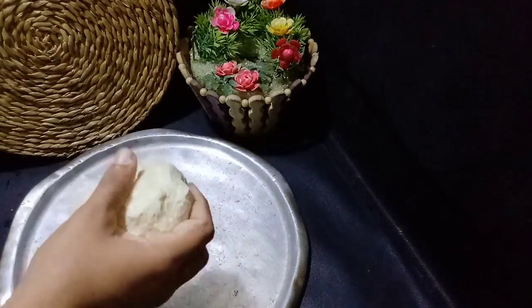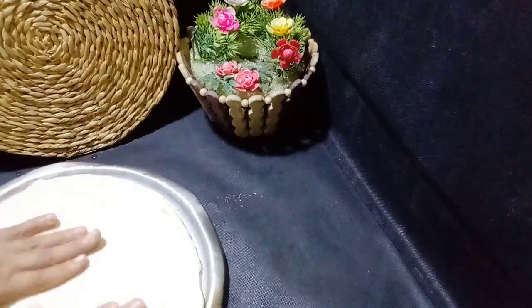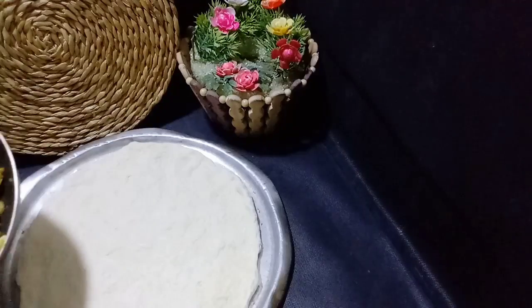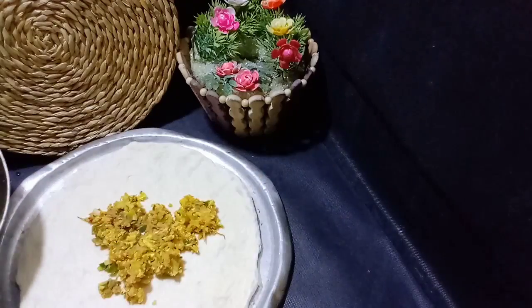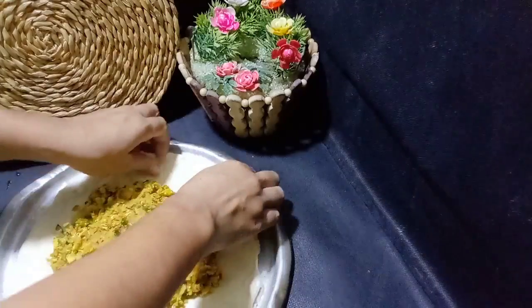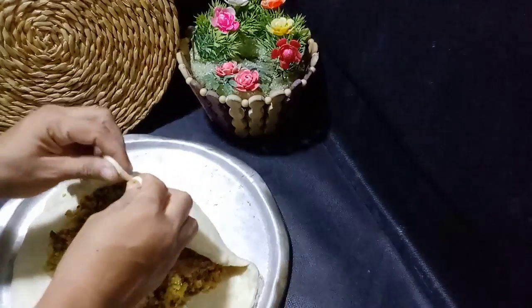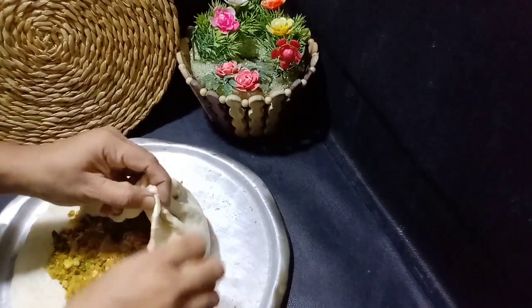Then we will start with 2, and then we have a 2mm, so there are 3mm. And we will get a 32mm, and then the 3mm and then the 2mm. We will do the 3mm, you will use the 3mm. And then we will check the 3mm.